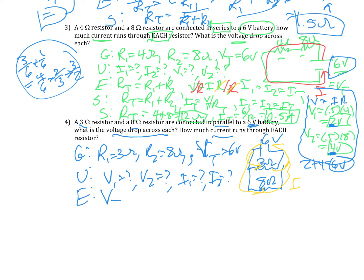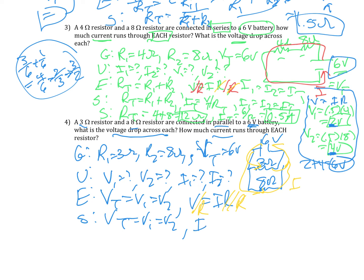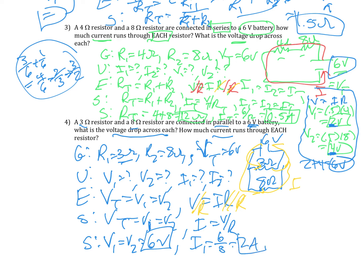This one is easy because V total equals V1 equals V2 in a parallel circuit, and V still equals IR — that's always true. So V1 equals V2 equals 6 volts, because that's the same for all of them. Then I1 equals 6 over 3, which is 2 amps. And I2 equals 6 over 8, which is 0.75 amps.